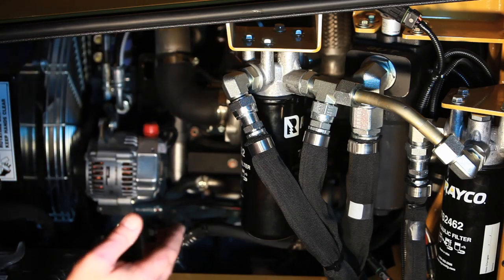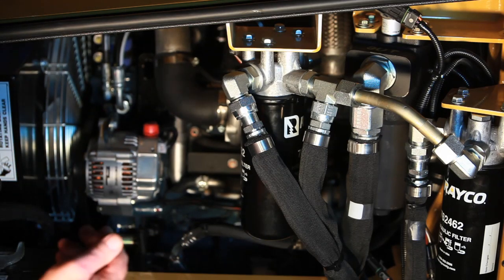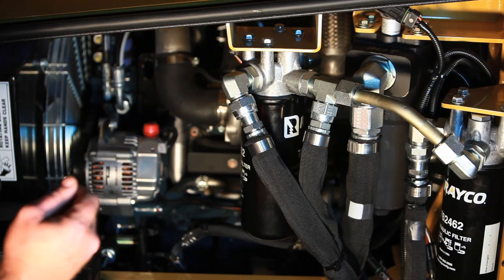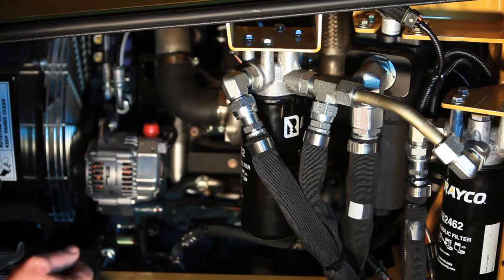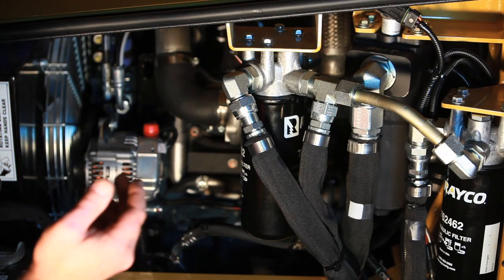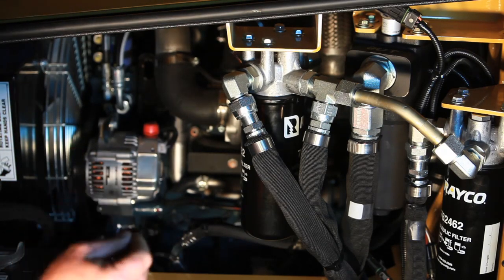The hydraulic system is 20 gallons, filled with AW46 oil or ISO 46 oil. The interval on the oil change for the hydraulic reservoir is every 1,000 hours, and we also recommend an oil sample at that time. If contamination is found, the suction strainers need to be pulled out of the tank so the tank can be wiped clean.